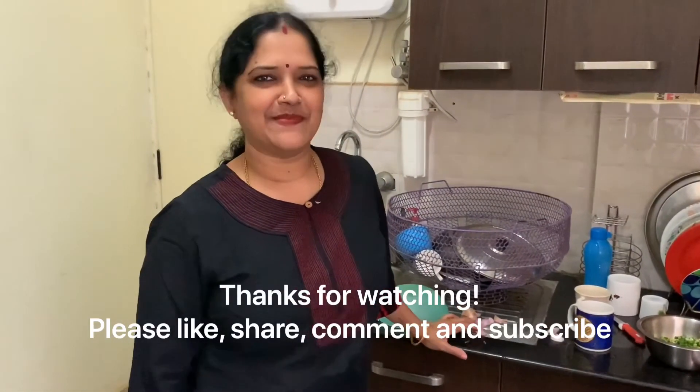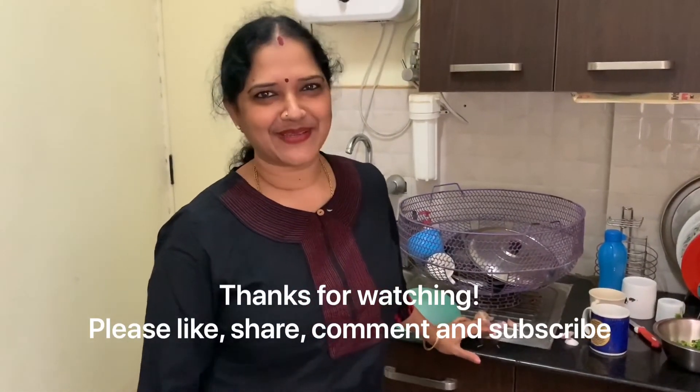Thank you for watching my channel. Please like, comment, share and subscribe. Thank you!